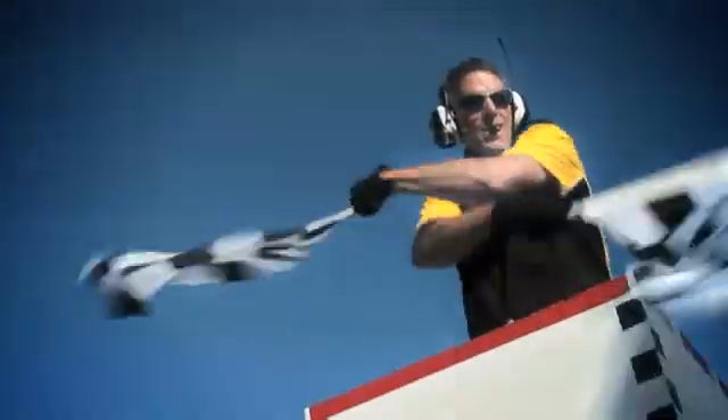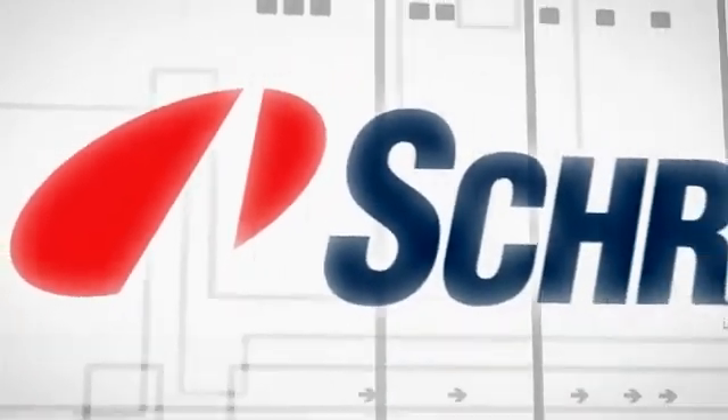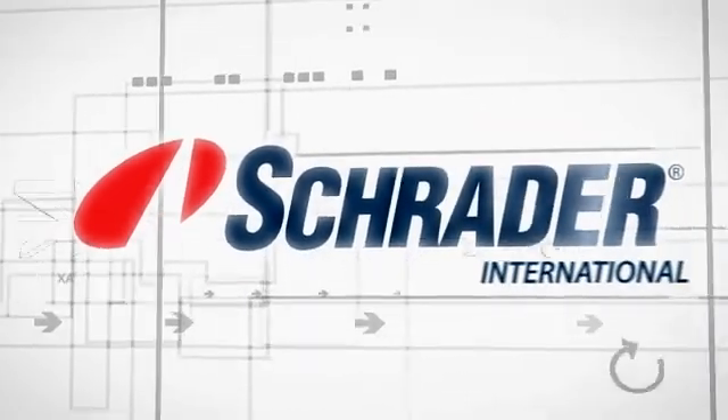It looks like we have a winner, and the name is EZ-Sensor. Fast, easy to use, minimal inventory, never out of date, and the highest approved quality. You can rely on tried and tested Schrader technology and innovation.